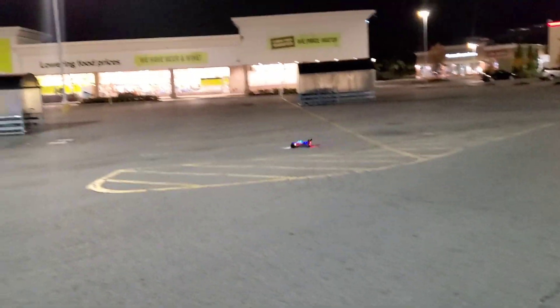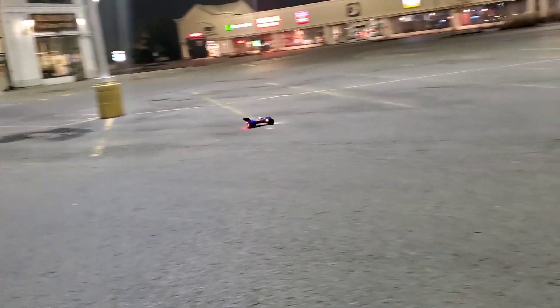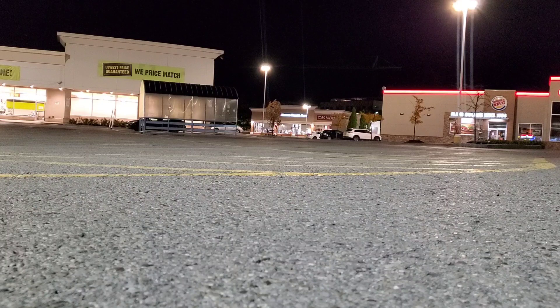Alright, let's do it Typhon — oh yeah! First night run man. All those lights guys!